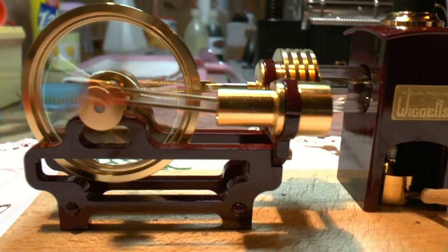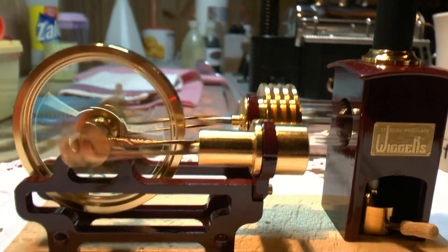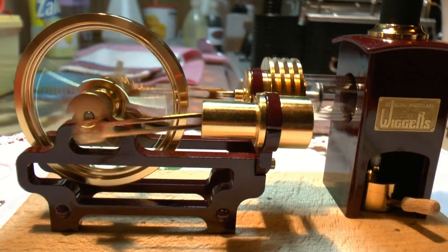After I blow out the flame, it will keep on going for quite some time. Very nice.